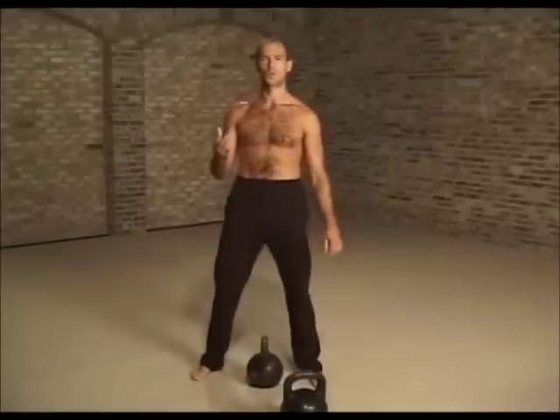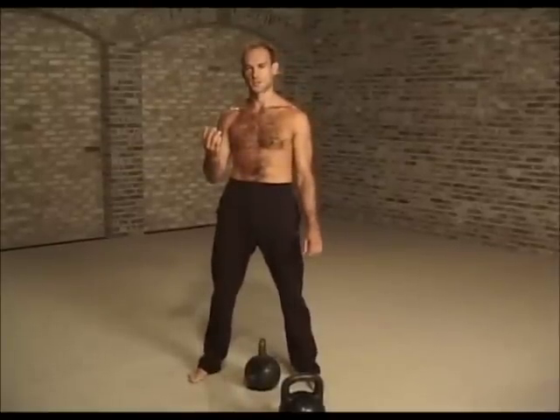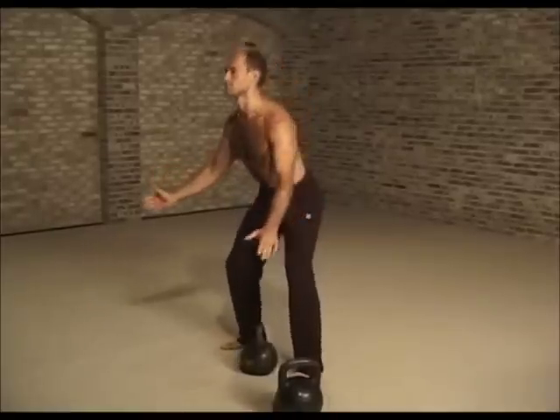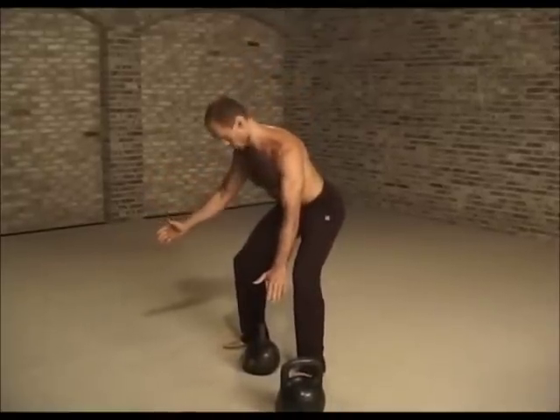As you see, you pick up the kettlebell while keeping the weight on your heels — that's really important, on your heels. And you must keep your back straight. You look straight ahead; you do not look down.